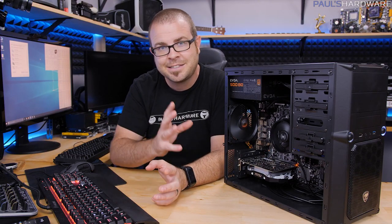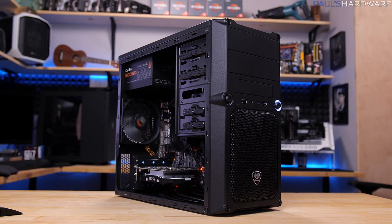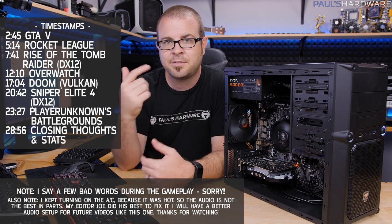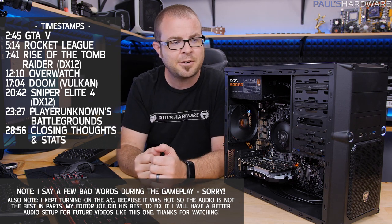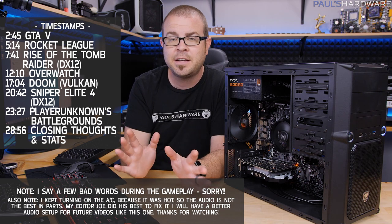Welcome back to Paul's Hardware. For today's video I'm going to play some video games, but more to the point I'll be testing this system I just built to celebrate the launch of Ryzen 3. This is my formerly $525 Ryzen 3 system build — the how-to-build video just posted a few days ago, so check that link out. I'm going to be testing this in a variety of games today.